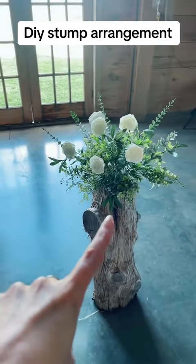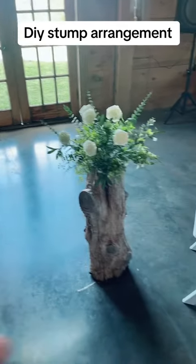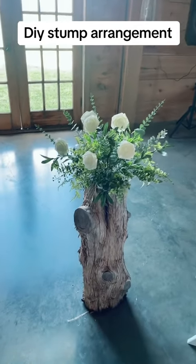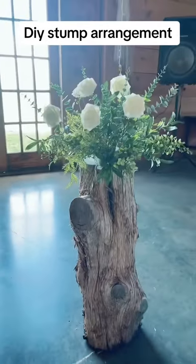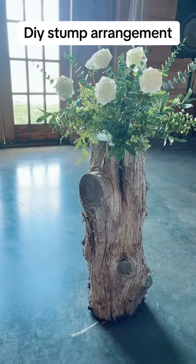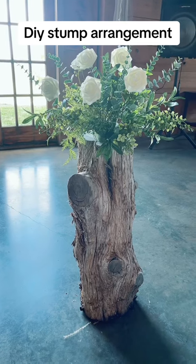This is a stump, and then I took one of the foam pieces. It still needs more greenery, but unfortunately I don't have enough greenery to do it, but I love the concept of this. It's just a stump, and then I put all the greenery. I would add more flowers maybe, and more greenery, but I just wanted to share this with you guys because I think this is so pretty.